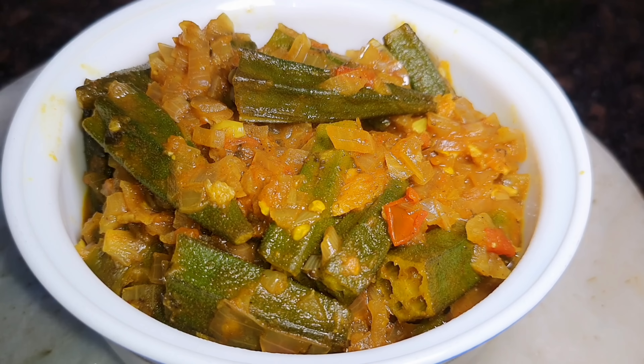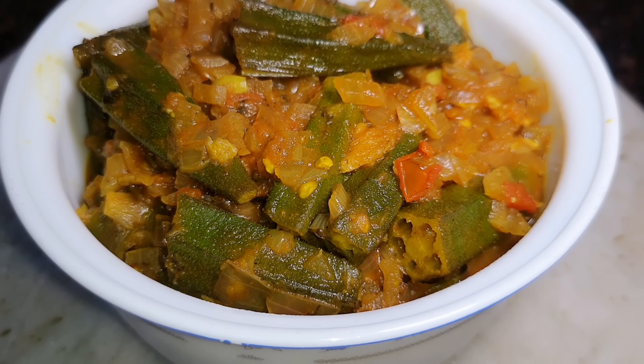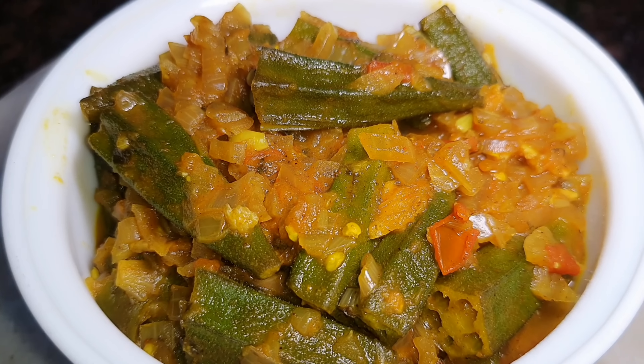Welcome to Densa's World! I am going to add a recipe. It is a good taste.